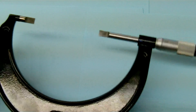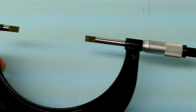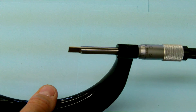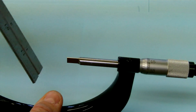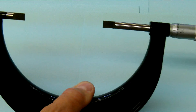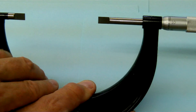This micrometer here actually has a very thin anvil and spindle. The idea with this is to go down into tight spots such as the groove on a rule or an o-ring groove in a shaft. That would be the purpose of this type of micrometer.